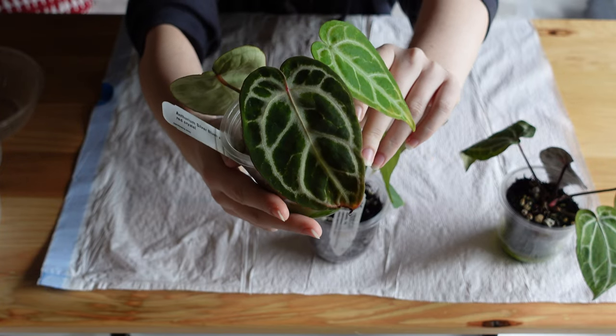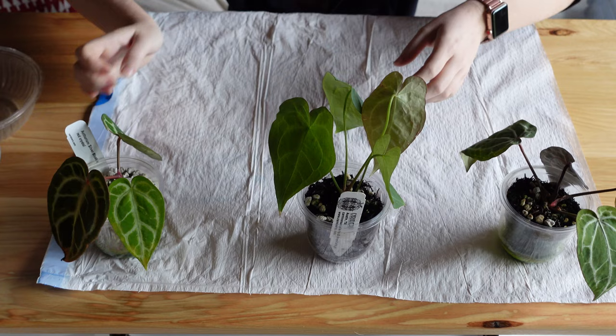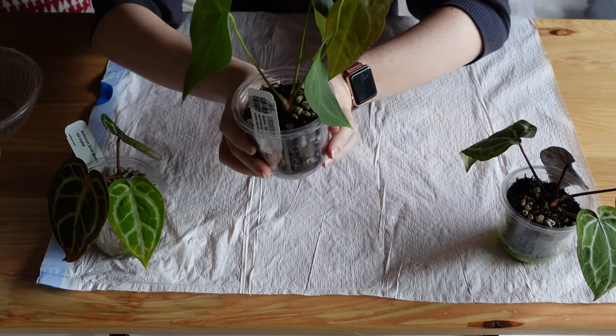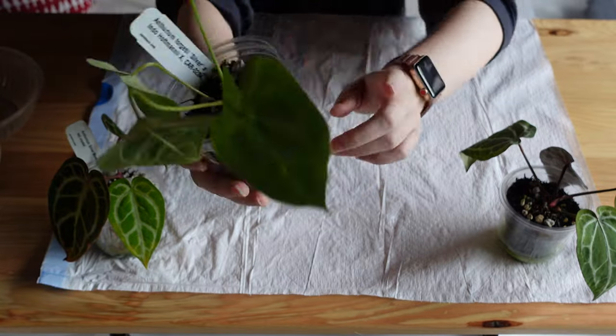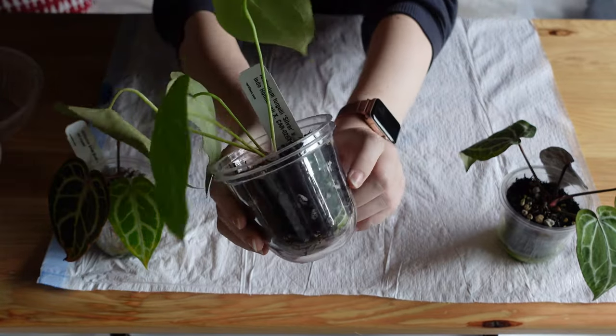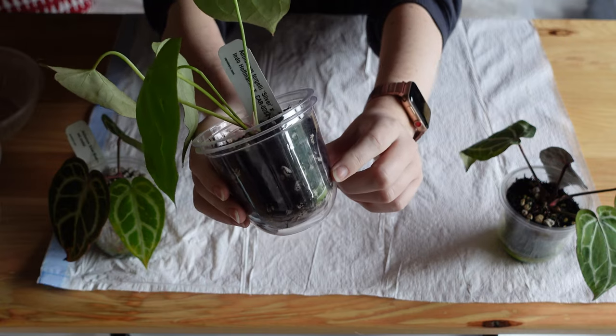The next guy on the roster is this frigidii silver crossed with an endo hofmanii. I got this one not too long ago and potted it in a pure tree fern with some pumice added to it.